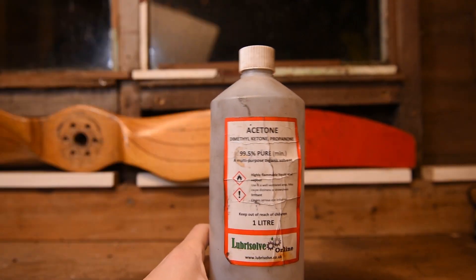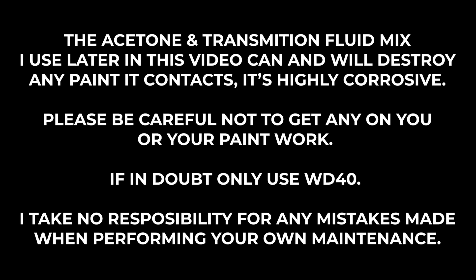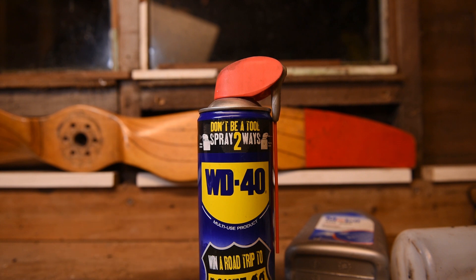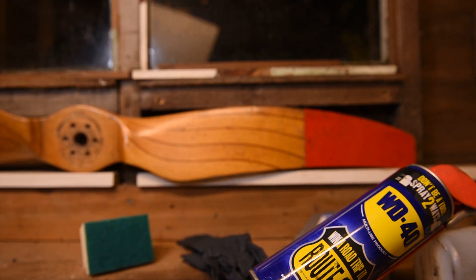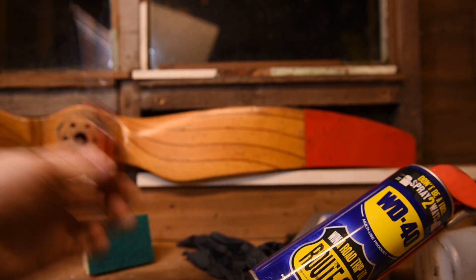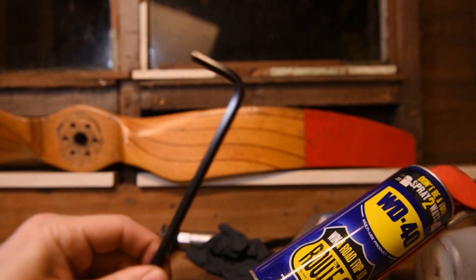So first things first, you're going to need to gather these tools: acetone, automatic transmission fluid, or WD-40. To accompany them, you're going to need gloves, and a sponge from your mum's kitchen sink. We're also going to need a brass brush, and maybe even a flathead screwdriver, a spark plug socket and ratchet, and allen keys.